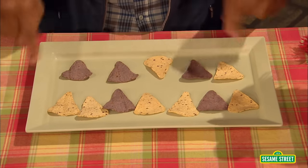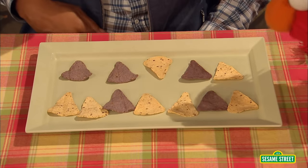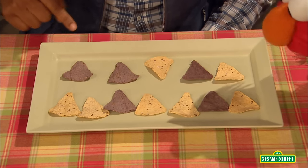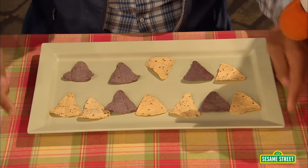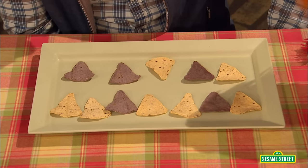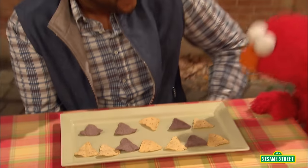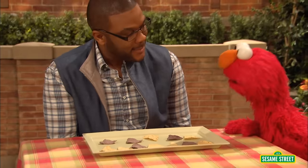And what shape is the plate? Let's see. It looks like it has two longer sides and two shorter sides. So Elmo thinks it's a rectangle. Yes! So you get a bunch of shapes right here in your snack. Cool. Shapes and counting — that's why the snack is math.